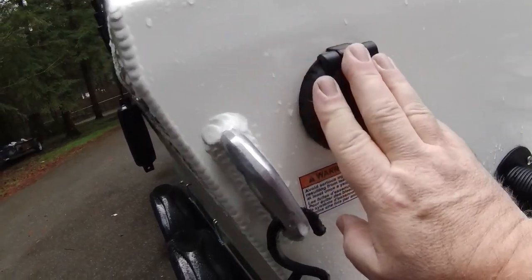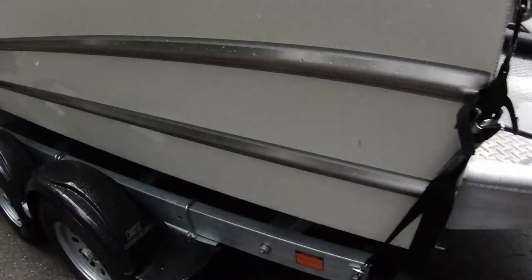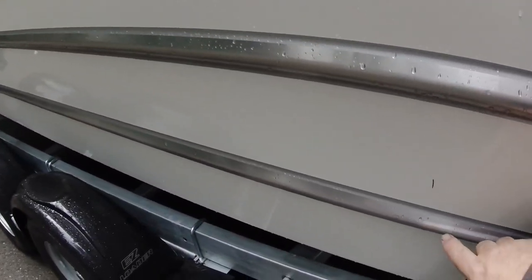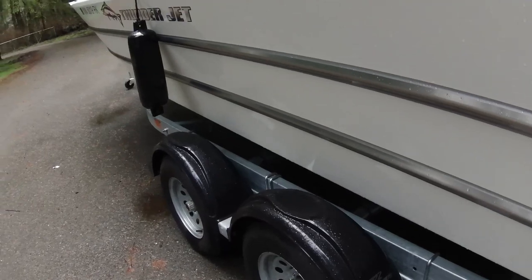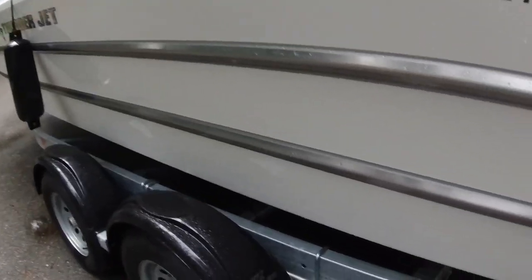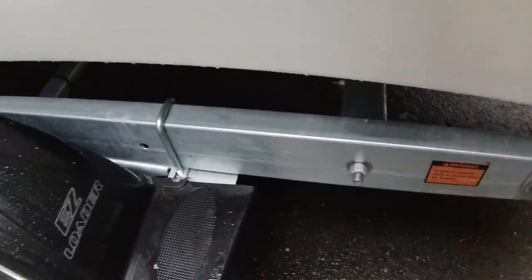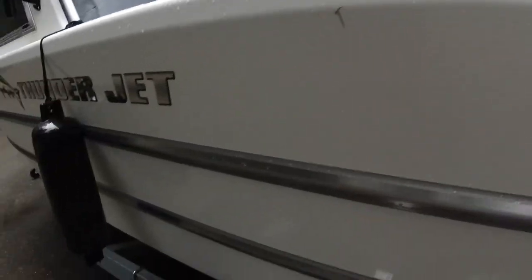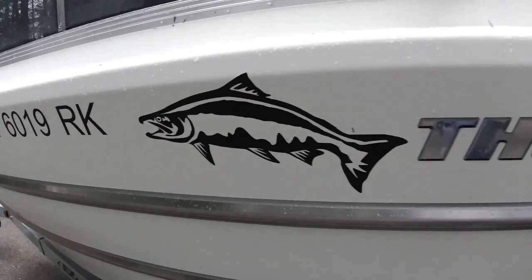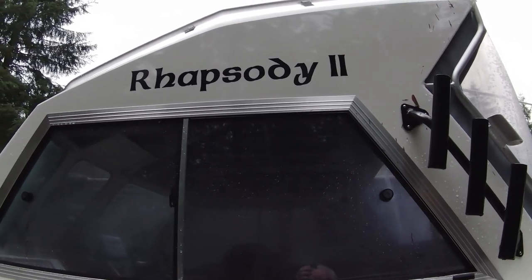The fuel fill is on the backside. I like the rub rails — they're a pretty good size, solid, and go all the way up to the front without stopping halfway like some boats do. There's a really good reverse chine — about a five-inch deep reverse chine going all the way up to the front. It's a solid, well-made boat. The boat's name is Rhapsody 2.